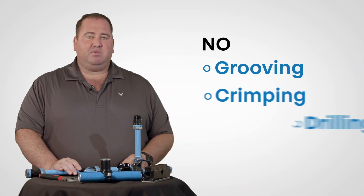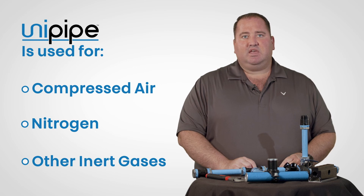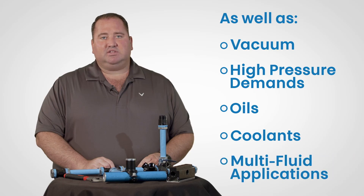There is no special grooving, crimping or drilling required. UniPipe is used for compressed air, nitrogen and other inert gases as well as vacuum, high pressure demands and even oils, coolants and multi-fluid applications.